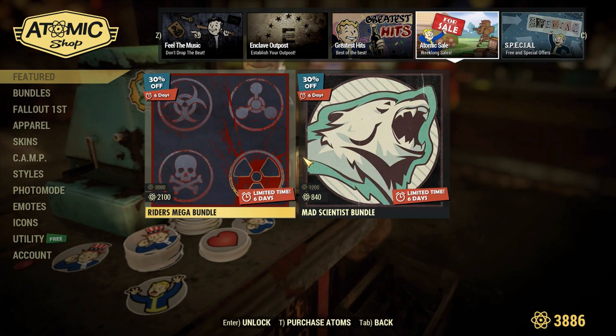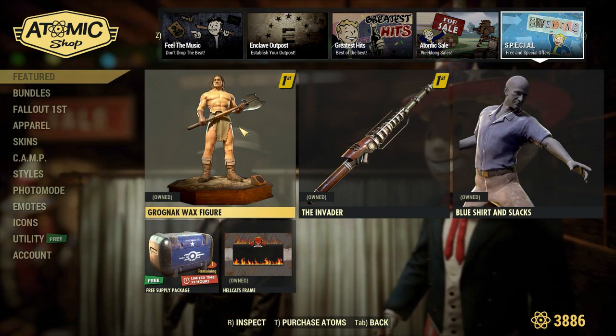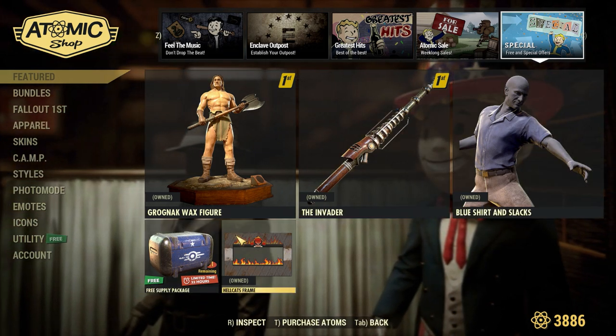Over on this page we have the sales from about two weeks ago. And over on the Special page we have the Grognak Wax Figure for Fallout First members, a Fallout First Sale on the Invaders Skin, the Blue Shirt and Slacks, a Free Supply Package, and the Hellcats Frame.